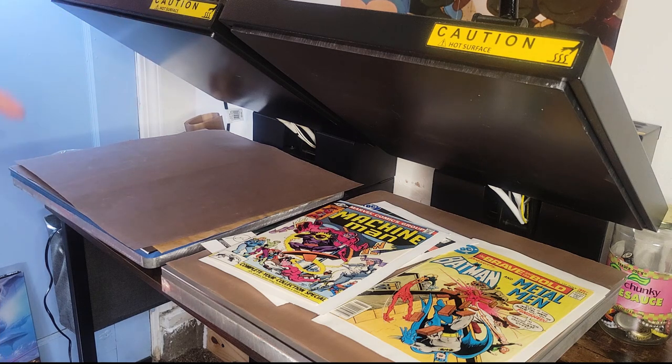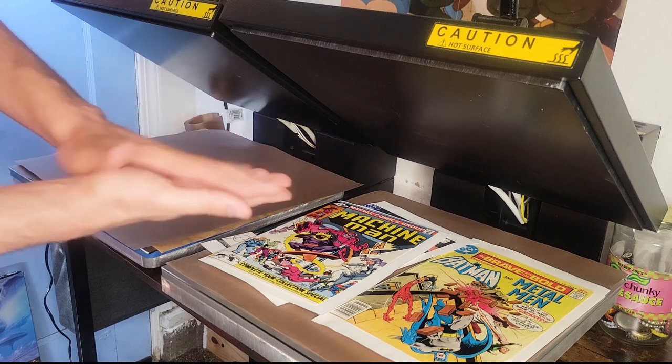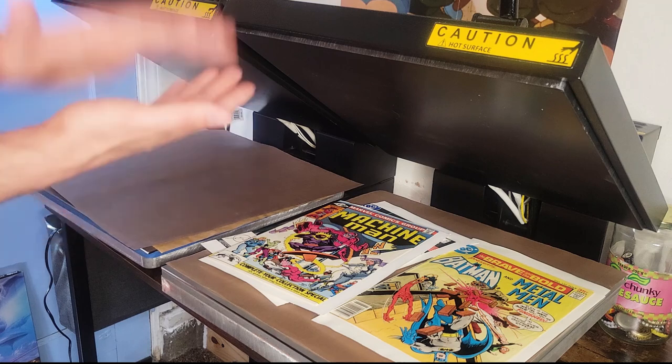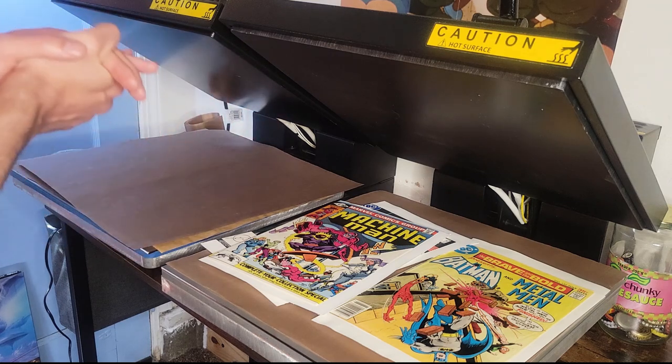If it is a modern book with magazine type paper, I only use 135 degree heat and only apply the heat for 20 to 30 seconds. That's all those need. If you do anything longer than that, for the most part you're going to do one or two things: those magazine type pages in modern books could stick together so easily.